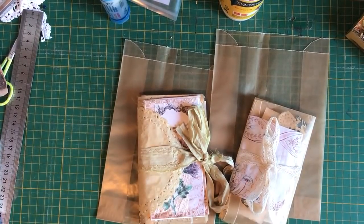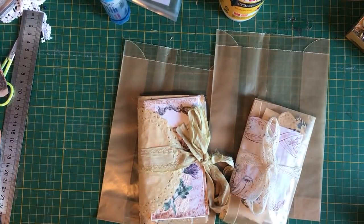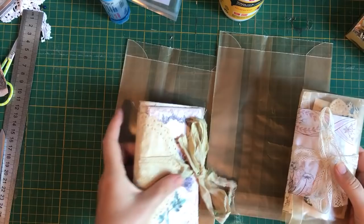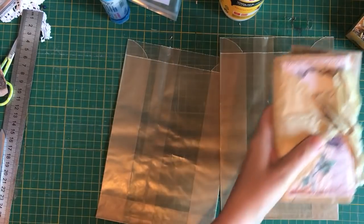Hi guys, it's Rachel here. I'm going to make this wax paper bag journal and little pouch. I'll make the journal first.